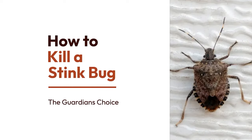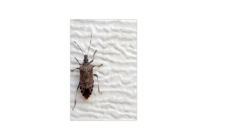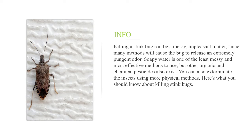How to kill a stink bug? Killing a stink bug can be a messy, unpleasant matter, since many methods will cause the bug to release an extremely pungent odor. Soapy water is one of the least messy and most effective methods to use, but other organic and chemical pesticides also exist. You can also exterminate the insects using more physical methods. Here's what you should know about killing stink bugs.